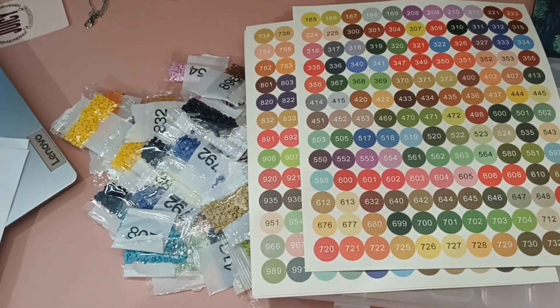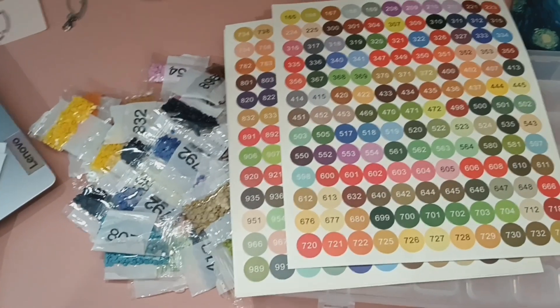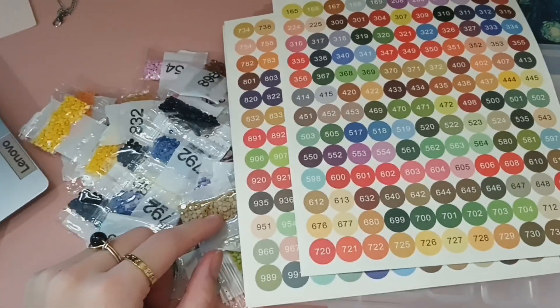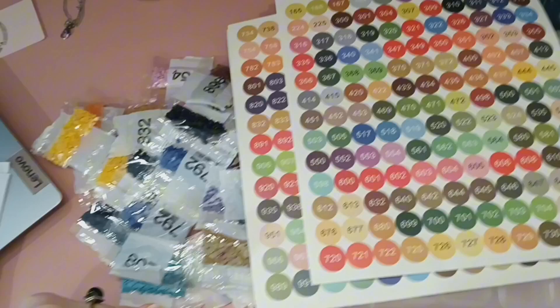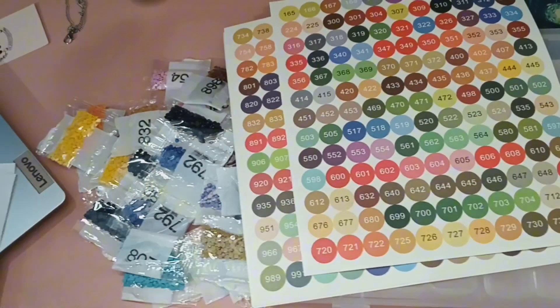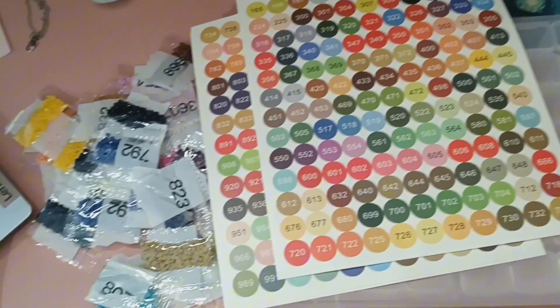Hey guys, happy November! I just realized I never started the next video. I've done a little bit of stitching - I'll show you later, it's nothing to show. I've mostly been knitting because my brain has been too busy to count, but I wanted to give you a little before and after.